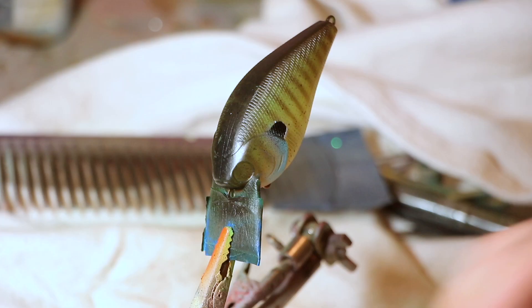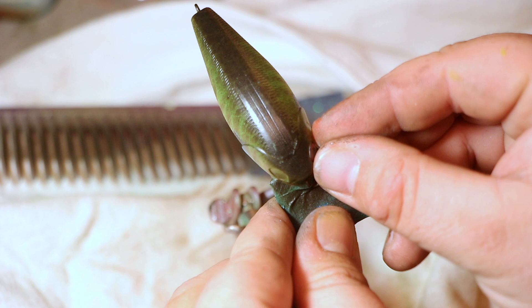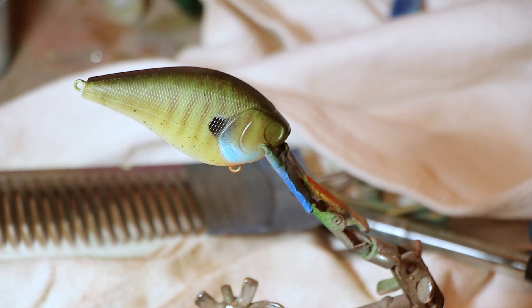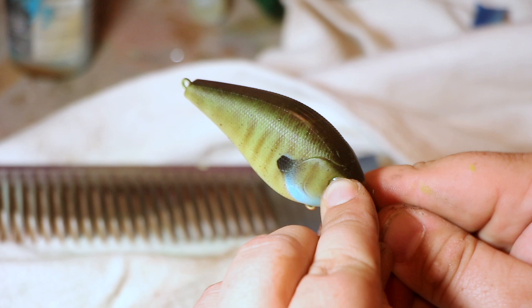Now we're going to put some eyes on. I just ordered these eyes from Amazon. They come in a variety pack, pretty much any color you can think of. But I like a red on a bluegill — I think it just makes the bait look more lifelike. If you're going to clear coat with KBS, you don't have to glue them. But if you're going to paint on clear coat, then definitely glue them. Just push them down on there. You can see that the eyes really bring the bait to life. To be honest, I can't wait to throw this thing.